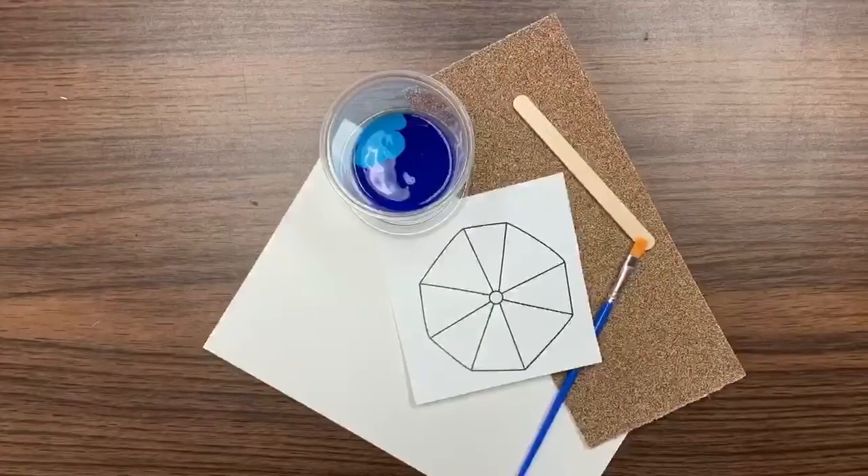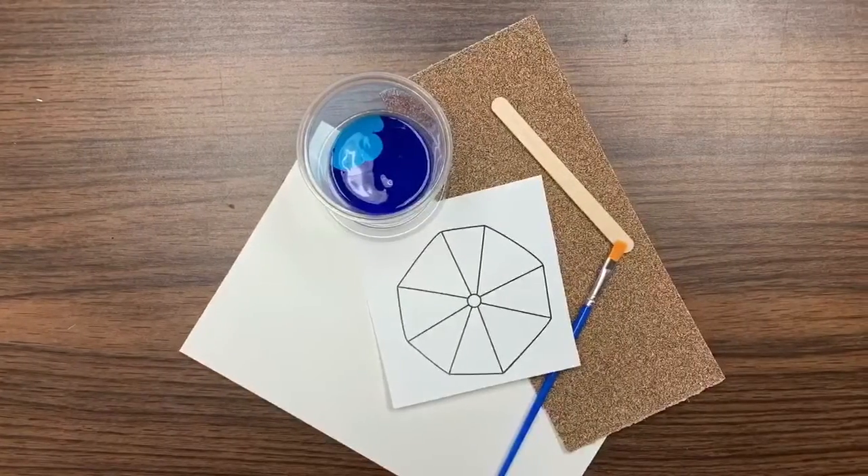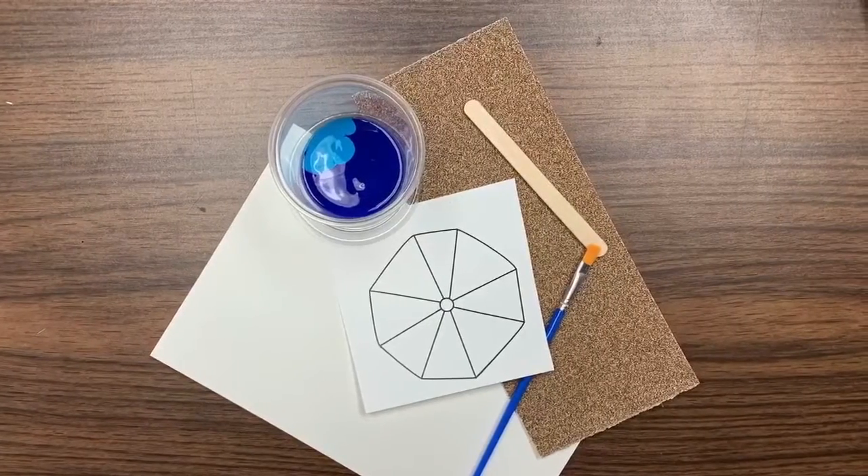This kit contains one sheet of watercolor paper, blue paint, one sheet of sandpaper, a popsicle stick, a paintbrush, and a beach umbrella to color and cut out.